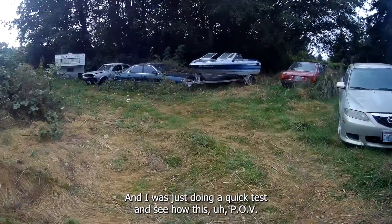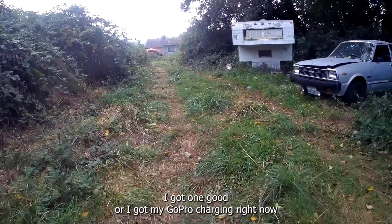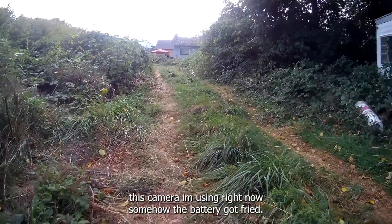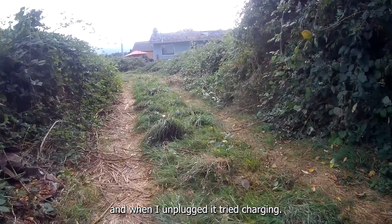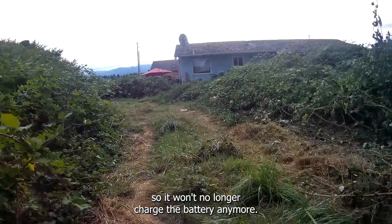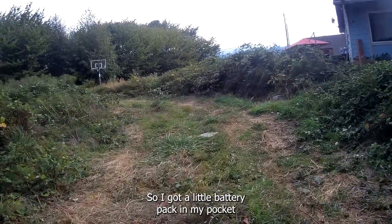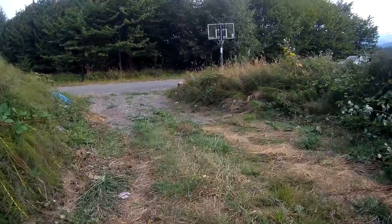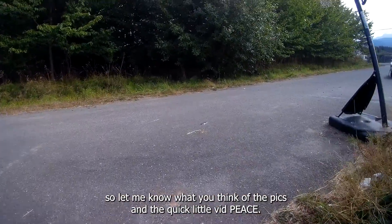I was just doing a quick test to see how this POV photography is — I want to try it out and see how it is. I got my GoPro charging right now. This camera I'm using right now, somehow the battery got fried. I plugged it into my PC to use it as a webcam because it had that feature, and when I unplugged it and tried charging the battery, that's what fried it. So it won't charge the battery anymore — you gotta plug in an external power source. So I got a little battery pack in my pocket with the cord going all the way to the camera. Figured I'd try this POV photography — let me know what you think of the pics and the quick little vid.